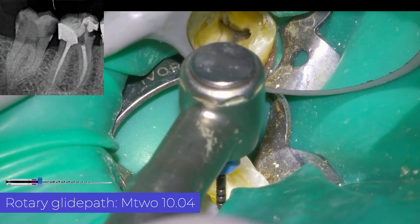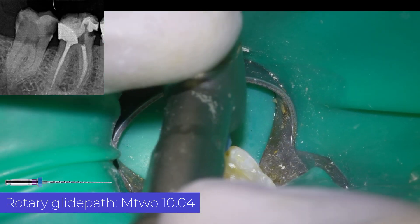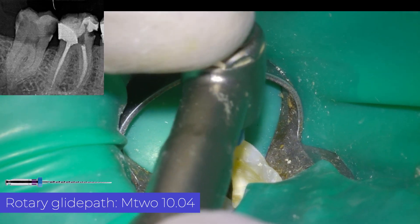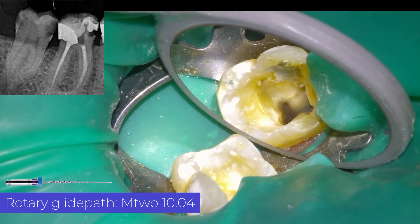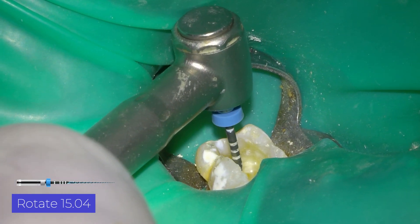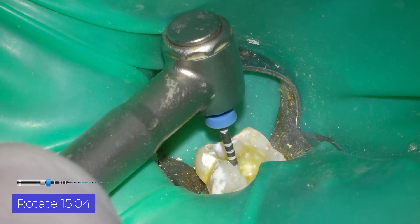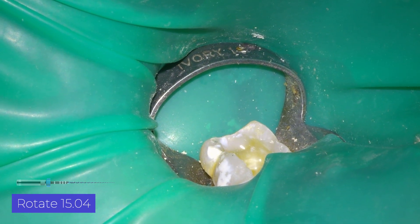After reaching the working length with manual files, I perform the rotary glide path with a 10 file with 4% taper of the MTW system.